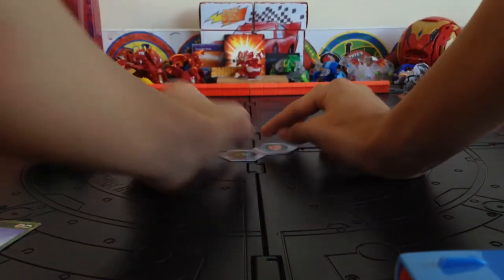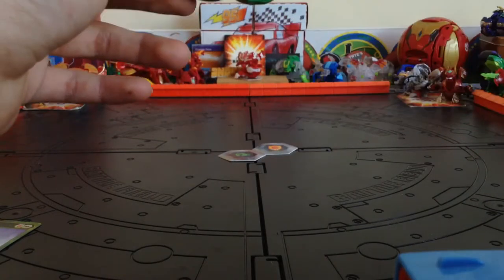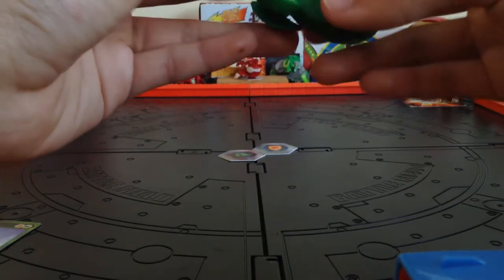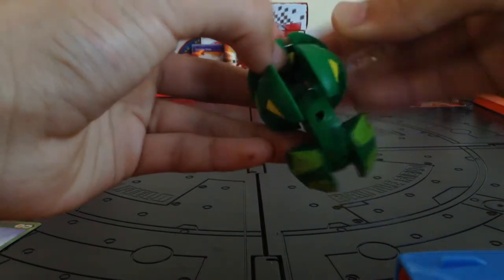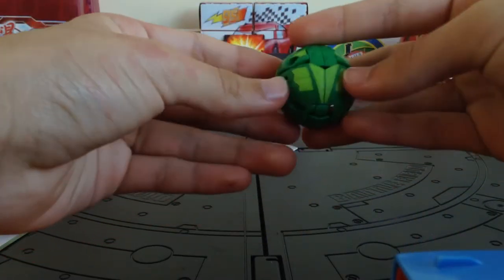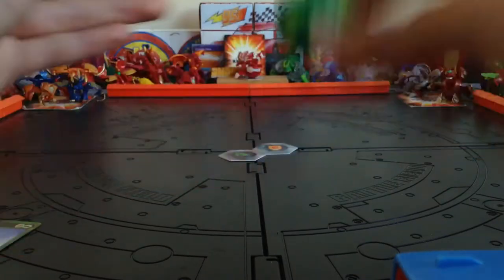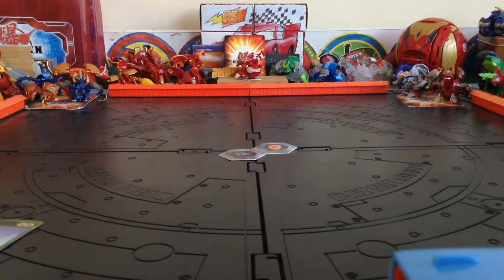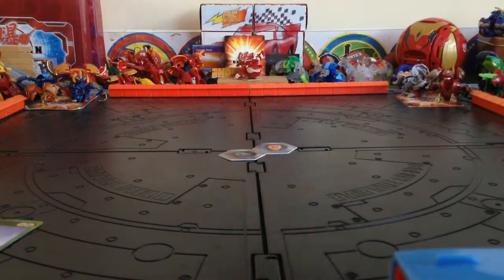Let's set these battle cores up. Mantenoid, I believe, is one of the easiest Bakugan. I think it might be easier than Kubo. When I watched a YouTube video, I think this is all one motion — you close in the head and then you push it. Let's find the arrow — right there. We roll it on our battle cores. Sorry for the lighting, it's like nighttime, six o'clock. Three, two, one — boom! Bakugan brawl!